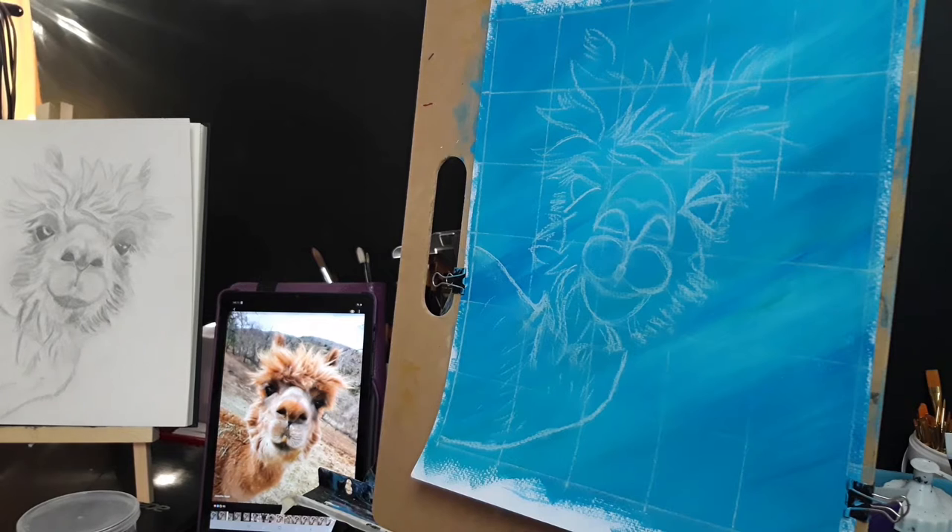Well, here we are again. Welcome to my Arty Hearty Life and my Arty Hearty Vlog. We're back with this painting I'm working on of this gorgeous llama called Gertie, and I am now going to start to actually paint.